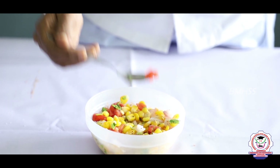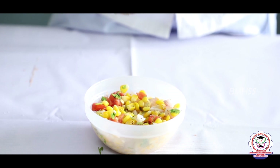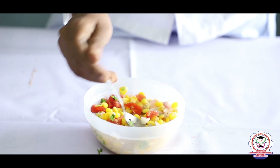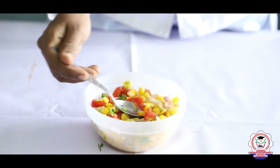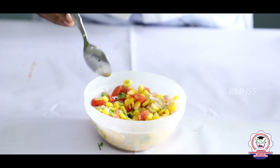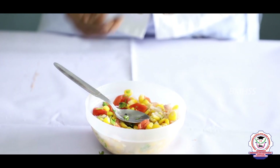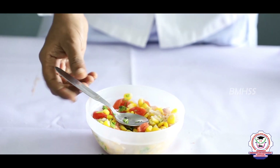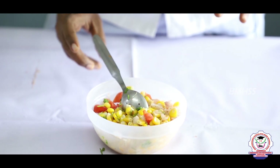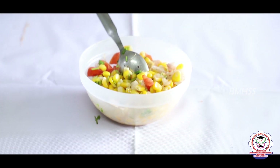Tomato is rich in vitamin A and C and helps to cool your body. Coriander leaves are rich in sodium and some minerals. Salt provides sodium, pepper is good for your throat and adds taste, and the lemon juice we added contains a high amount of vitamin C, which boosts your immunity and is rich in antioxidants that help your body produce new cells.